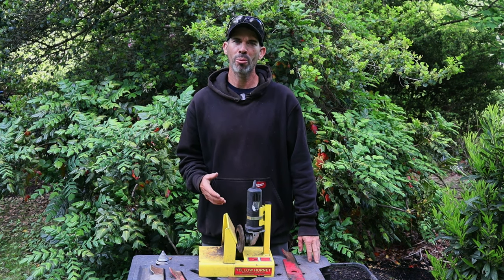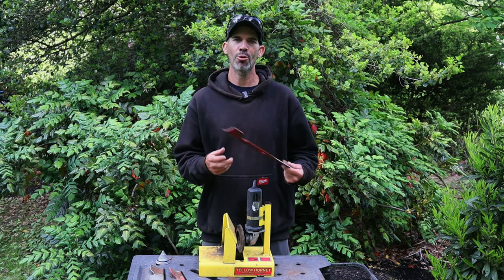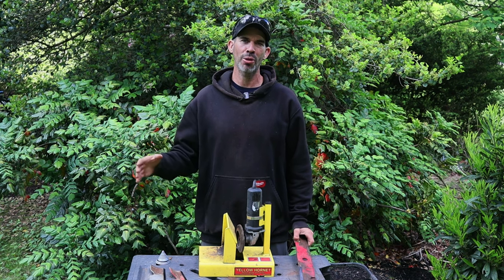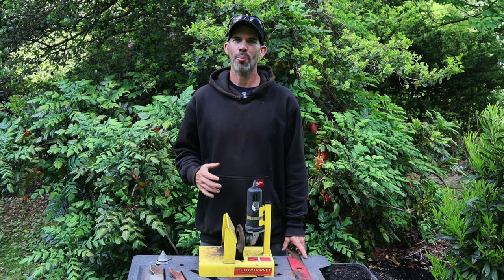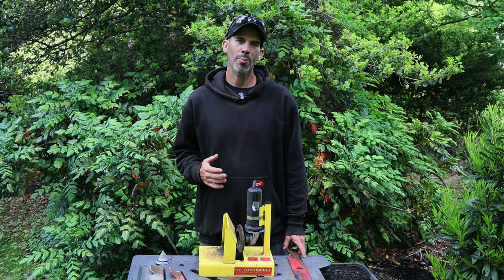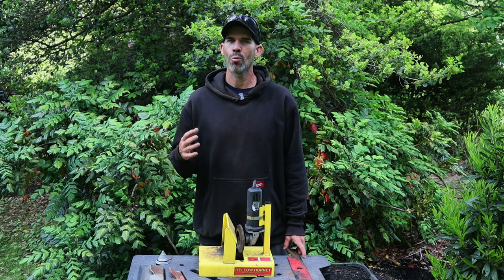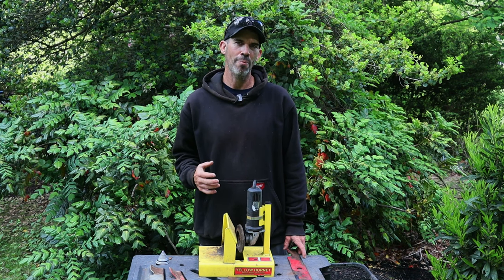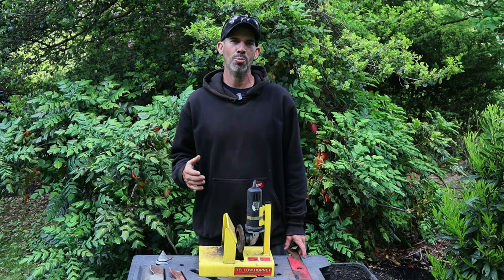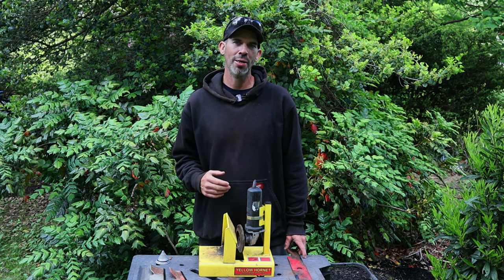This is what I use to sharpen my mower blades — the Yellow Hornet blade sharpener. This is a budget sharpener that produces professional results. No need to spend a fortune; it's under $200 and really does a great job cleaning blades up. It's made in the USA, all steel construction, welded together and will last a lifetime. It's a jig that grinds blades back to the factory 30-degree angle, giving you high-quality results in commercial applications.